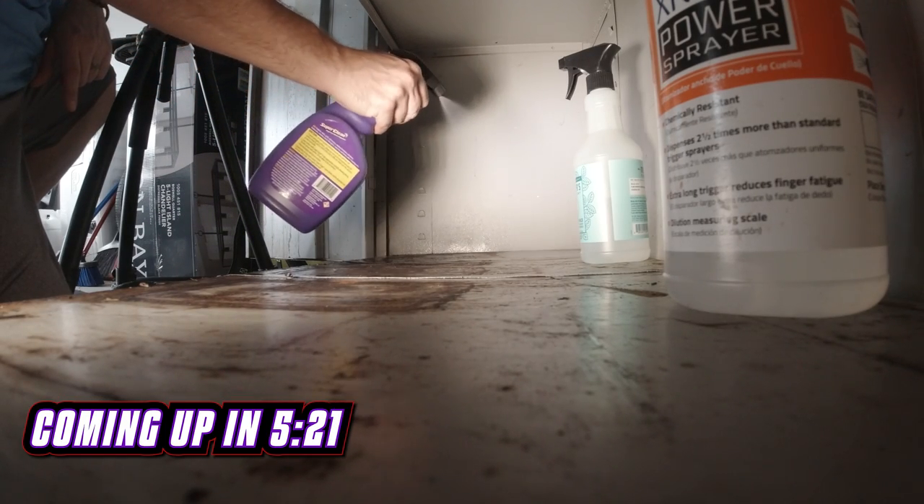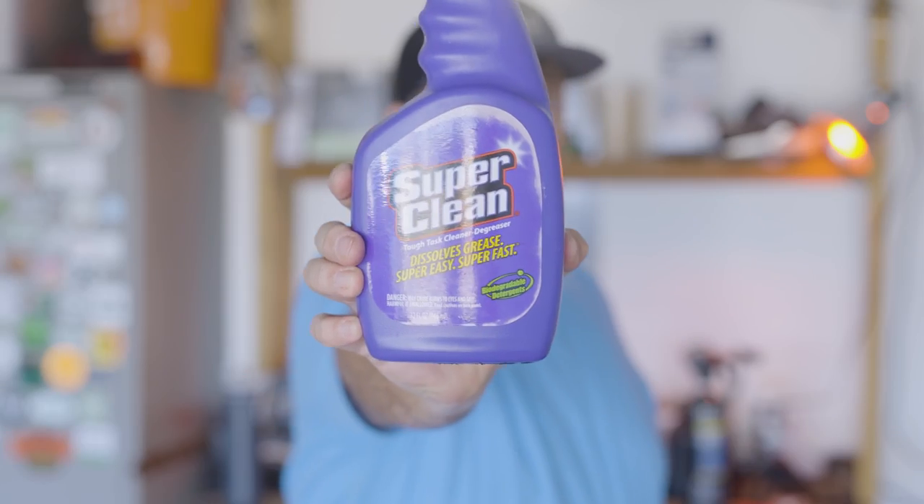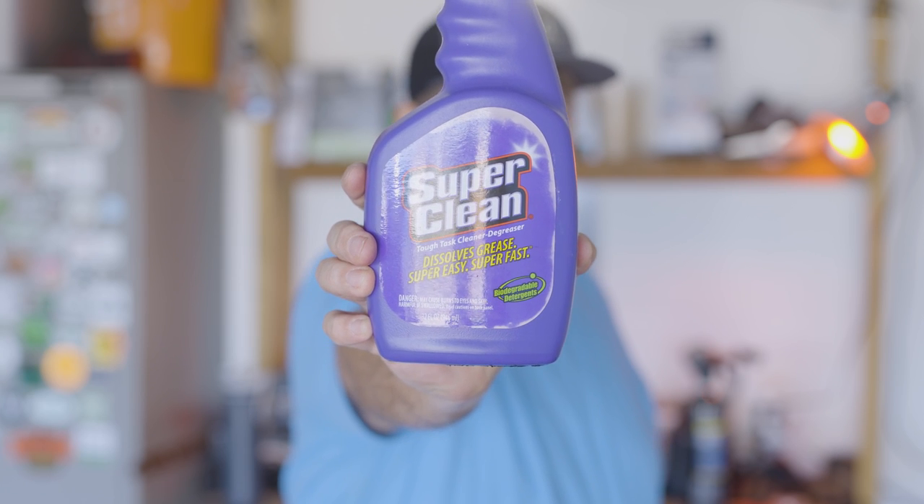This result is not what I was expecting. Is Super Clean as super as its name suggests? Well, in this video we're gonna be putting this bottle of Super Clean up against this bottle of Mrs. Meyers cleaner and a bottle of water.